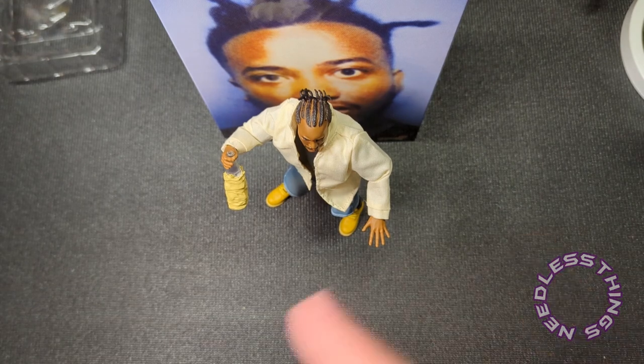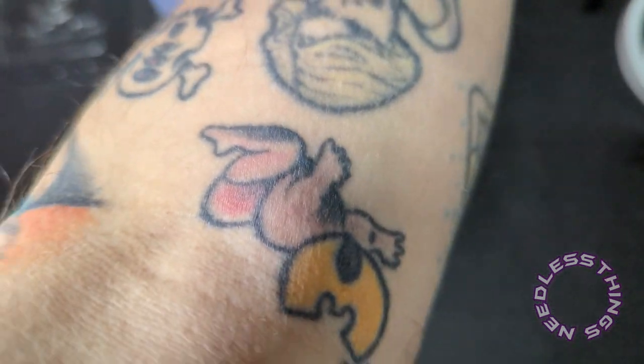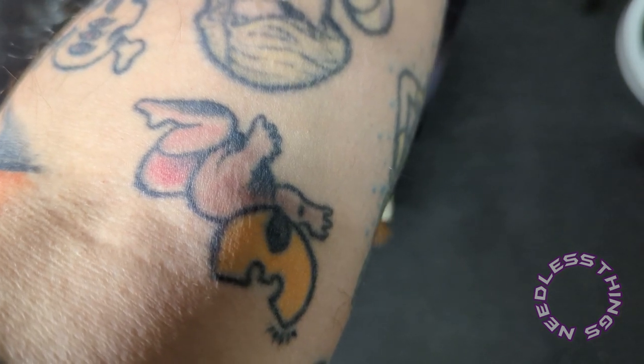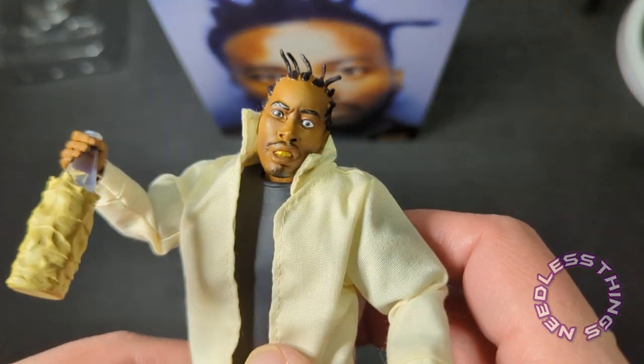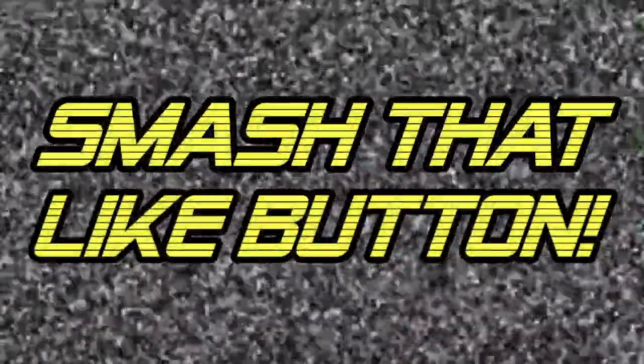One last thing — as I was taking my thumbnail picture, I realized how did I leave this out: my Wu-Tang baby tattoo, because Wu-Tang is for the children. So there it is. Unbelievable. Smash the like button if you like Needless Things.